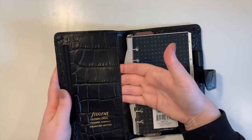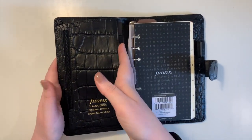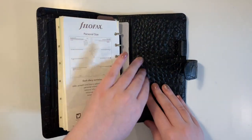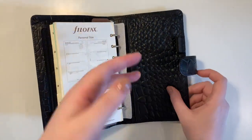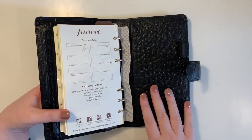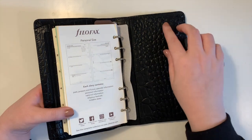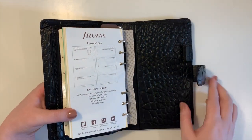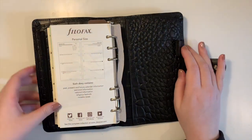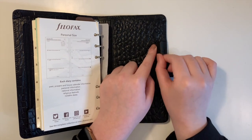Also inside there's a vertical slip pocket for stickers or anything else. At the back there's another vertical slip pocket and seven card pockets. The nice thing is if you don't want to use it as a purse or wallet, you can't really tell it has card pockets unless you know a lot about this planner — I think that's a nice aspect.